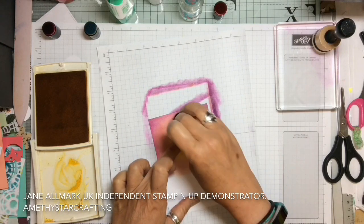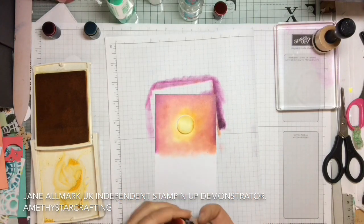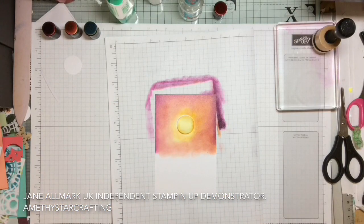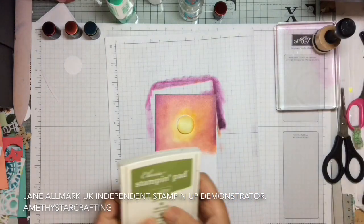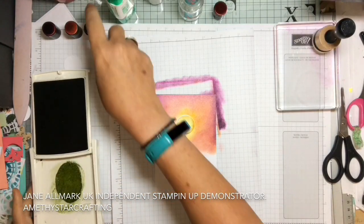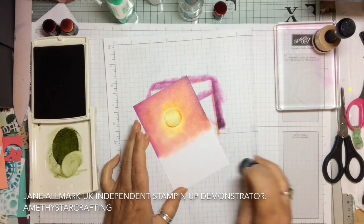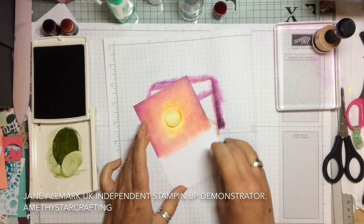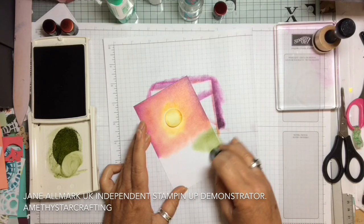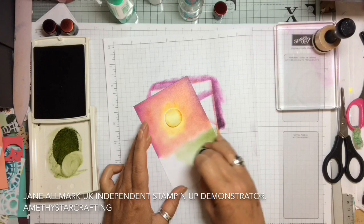Just work it through as much as you want — the glycerin means the ink doesn't dry so you can move it around almost like watercolouring. Now we're going to do the bottom part of the card using Old Olive. Taking our sponge dauber with some ink in the well, working it from the outside first because it's quite a dark colour, then just blending it very lightly across. As you can see it just smooths beautifully right the way across the card.